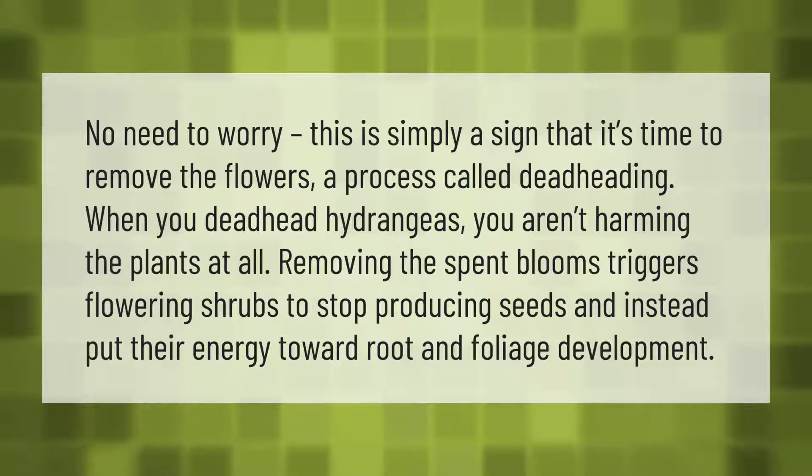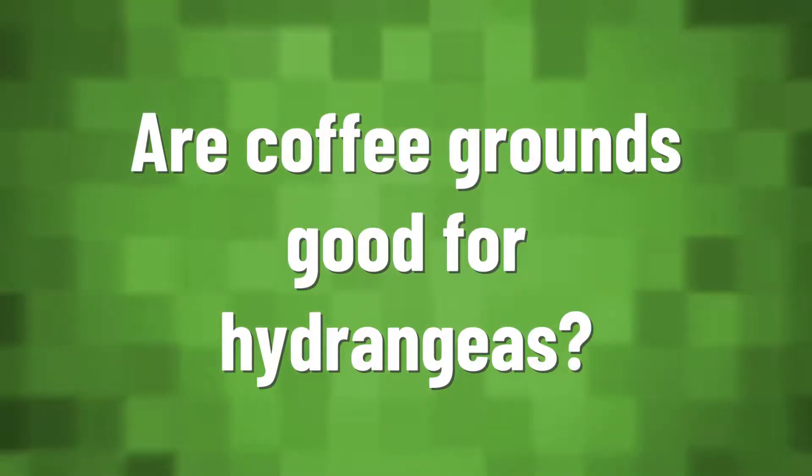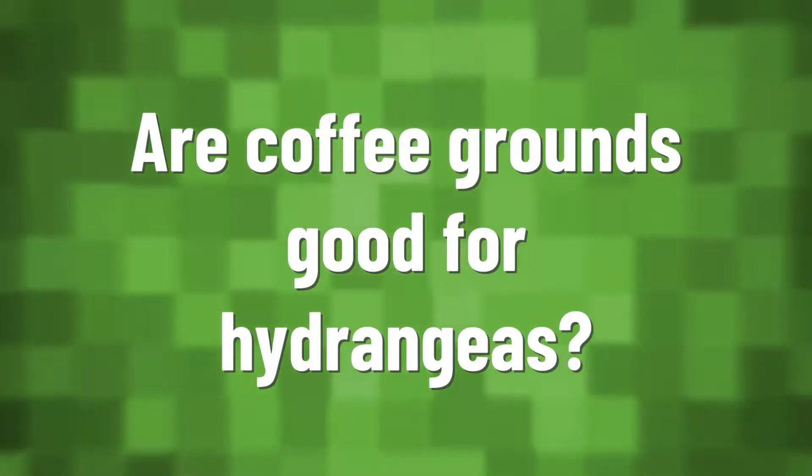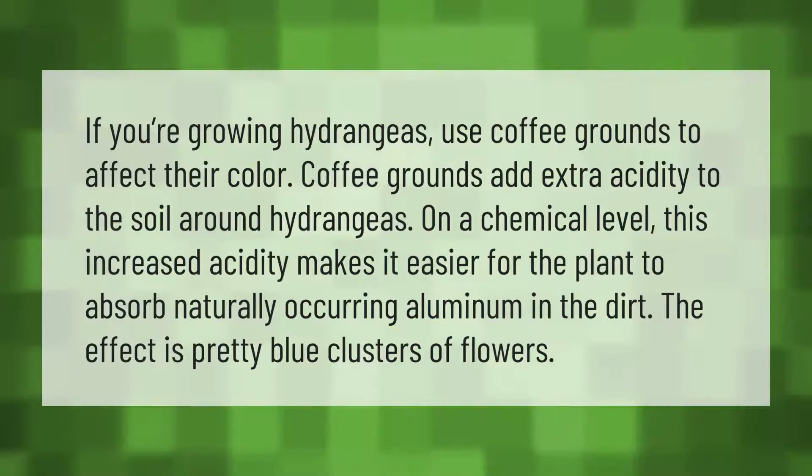...producing seeds, and instead put their energy toward root and foliage development. If you're growing hydrangeas, use coffee grounds to affect their color.